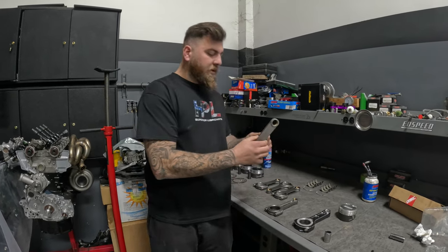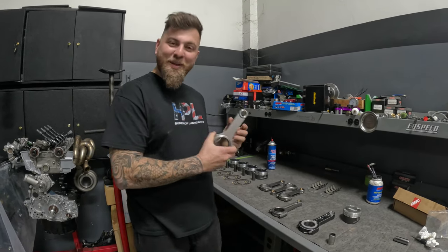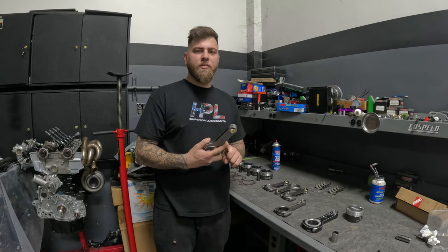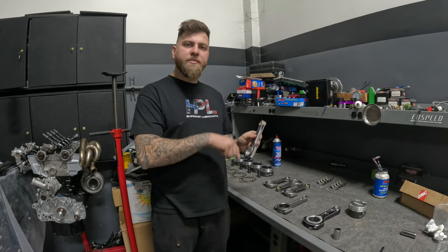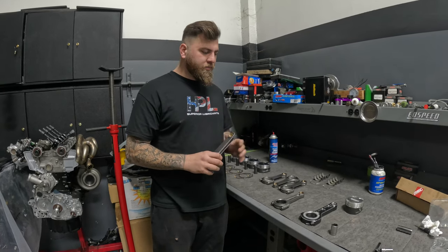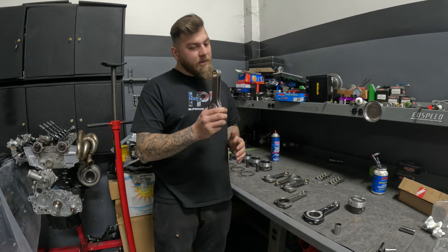The steel rod will make more power, and the reason for that is it does not have that shock absorber effect. So because you're not losing power — essentially torque through the rod itself — all of it is being transferred to the crankshaft. It kind of has a seesaw effect; you're not losing the torque, so you're making a little bit more.